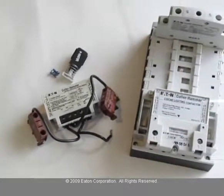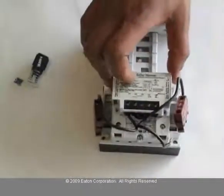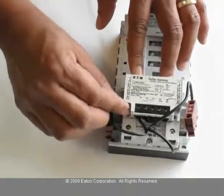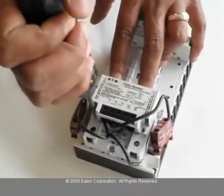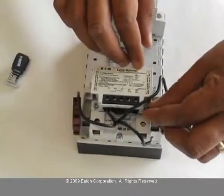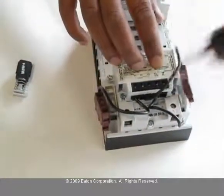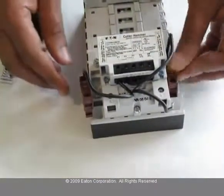To convert the contactor, take the control module and install it on top of the lighting contactor and screw it down. Make sure you use the proper torque while tightening. Insert the auxiliary contacts on the side of the lighting contactor.